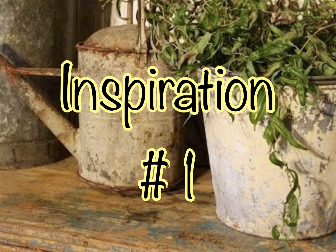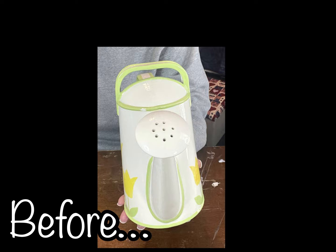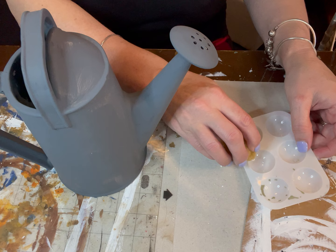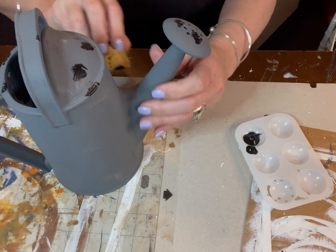For DIY number one, this is the little watering can I hauled in a previous thrift haul video, and here is my inspiration. I've already painted it this gray color, but first I had to put a layer of Mod Podge over it so the paint would stick. I mixed this color myself — I didn't have the right gray, so I mixed some black and white until I got it.